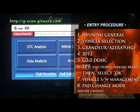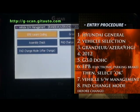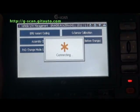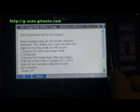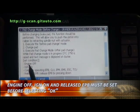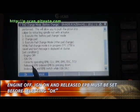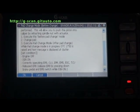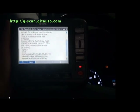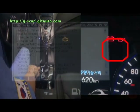Select software management. Select pad change mode before changing. Set the condition: engine off, ignition on, and release the electronic parking brake.